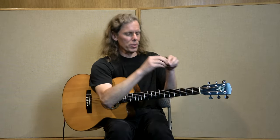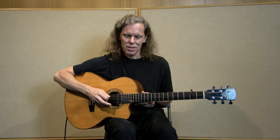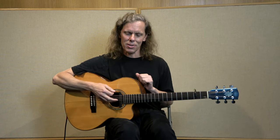Put your partial capo in place on strings three to five at the second fret. You may find that you need to tweak your tuning a little after adding the capo — a partial capo does tend to knock out the tuning just a little bit — so check and make sure you've got your hands-free E sus chord and all those octaves sounding good.